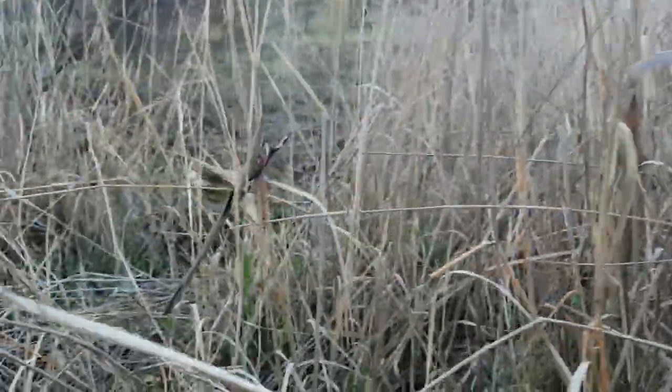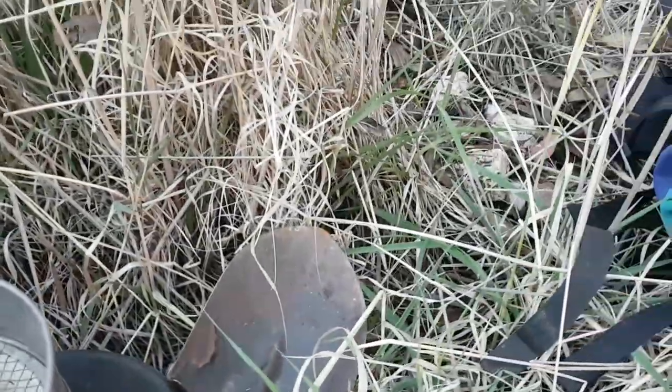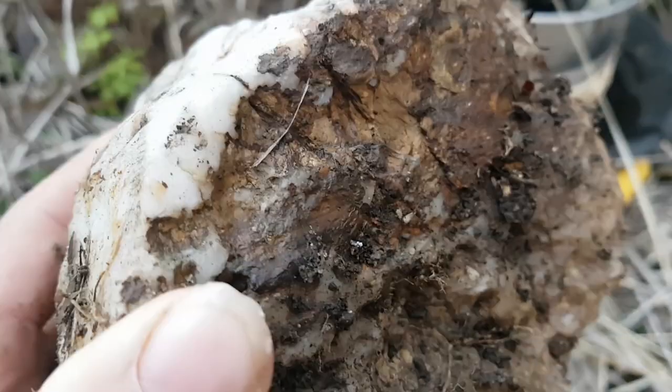I'm currently standing on top of a gravel bar, although it's very hard to see because it's covered in grass. That's the dirt of the bank, but all of this here is the gravel bar, and it's full of these quite chunky rocks that have come from the hard rock mines upstream. There's a bunch of sulphide material on it.